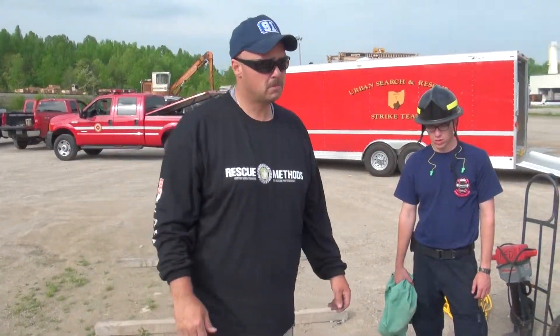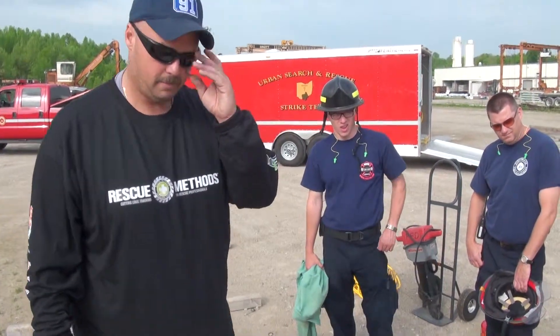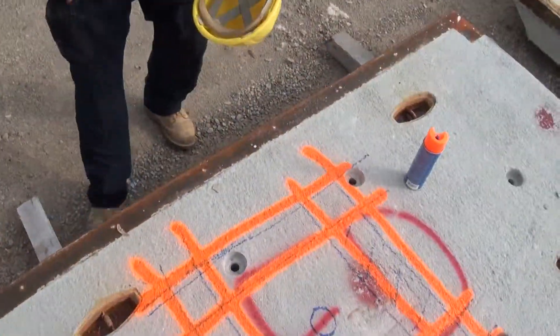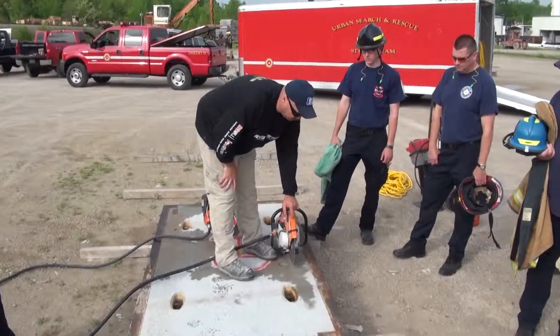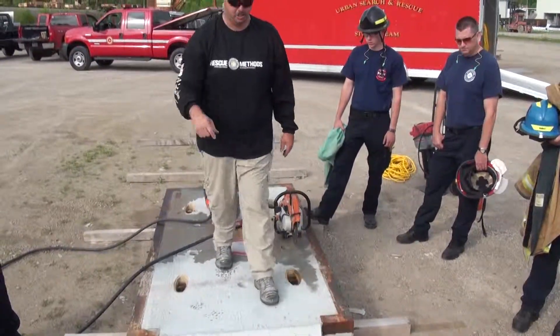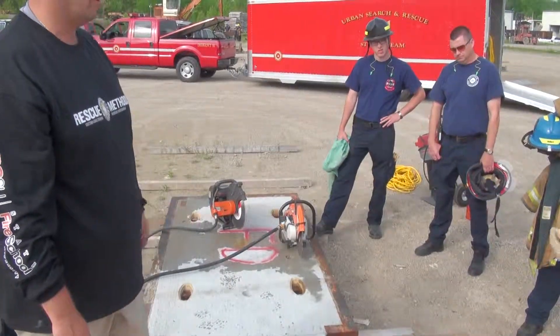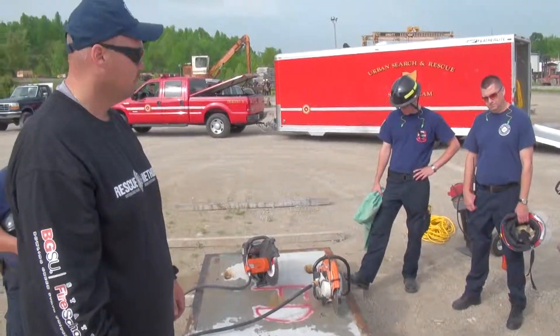Just cut it on the width — no specific standard. What I look at is this: once I take that trench out, I have to be able to fit the saw down inside it. So I always make sure the trench is at least wider than the drive arm on my saw. Four to five, four to six inches somewhere in there — as long as I can set the saw down inside it.